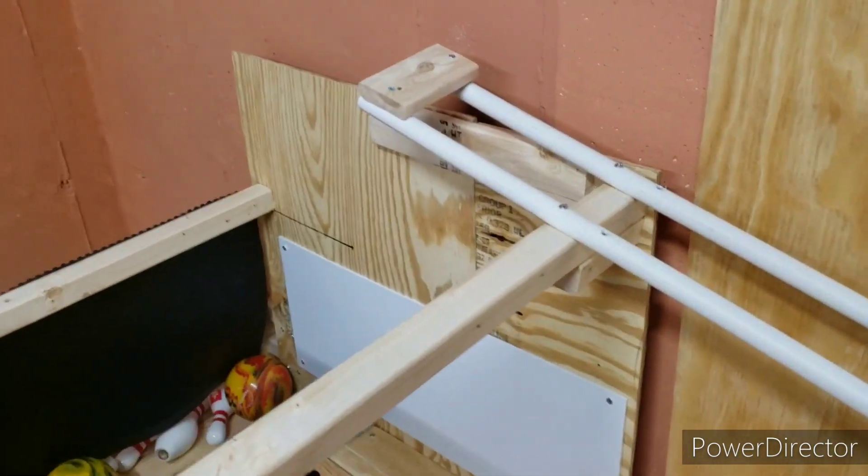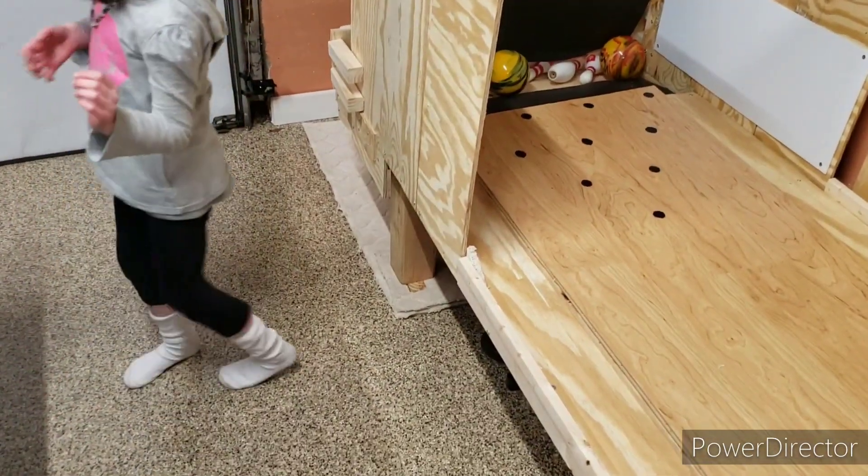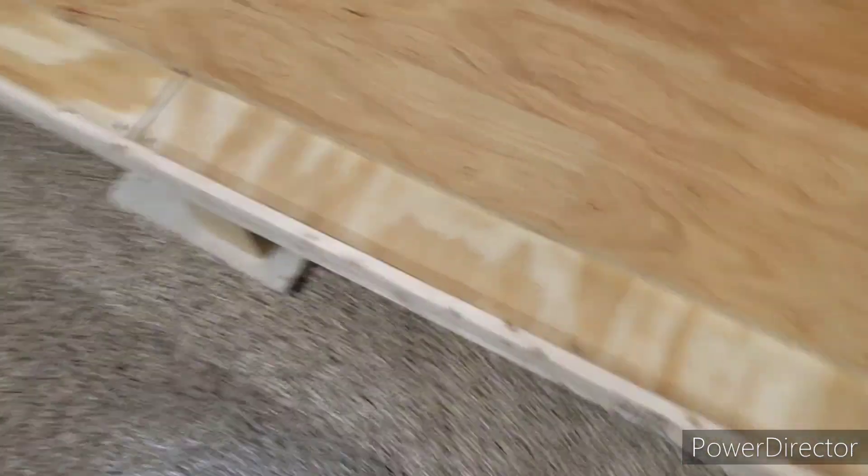So we have finished, for now, the ball return. And we've also done some carpeting underneath all of the supports.